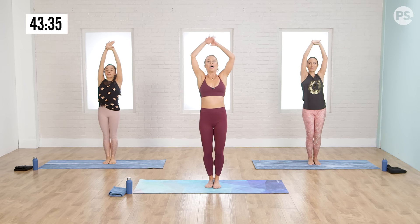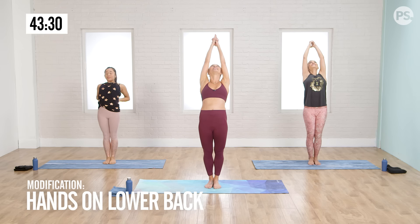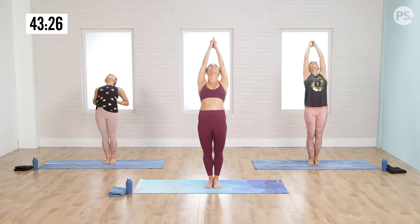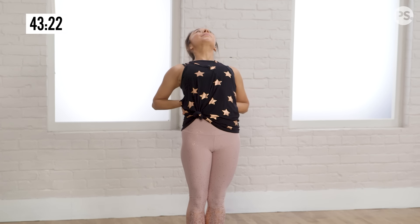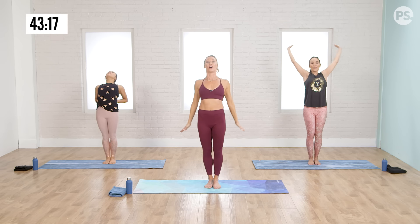Bring both arms up. You can watch Ellie if you want some more support for your low back. Otherwise extend your arms up and overhead. Squeeze your thighs tight together. Pausing here — we need these back bends. Our spine is meant to go both forward and back. Be gentle, work your way through this. Take another inhale, and then from there sweep your arms out.